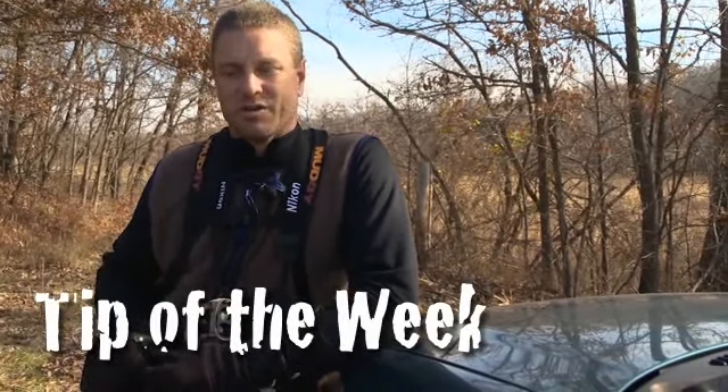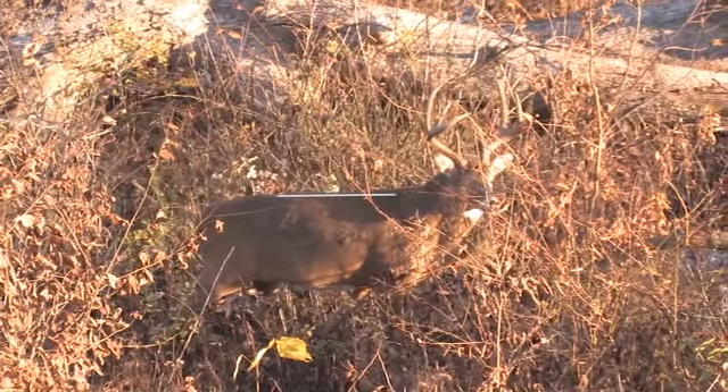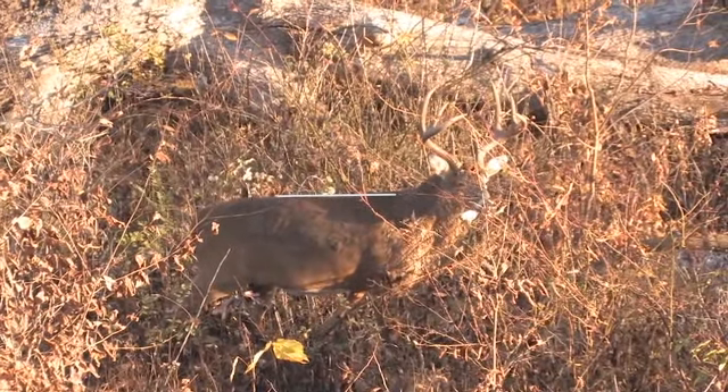It can be really tough to anticipate when a buck is going to jump the string and when he's not. Generally here in the Midwest we haven't had a bad problem with that — or I haven't, at least. These deer seem to be a little bit slower to react to the sound, but here recently over the past few years I've had a lot more issues with string jumping with these bucks.